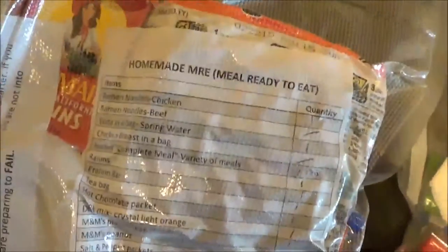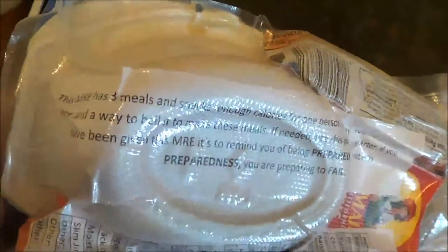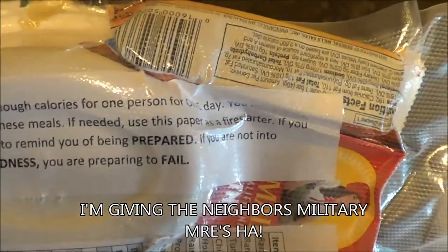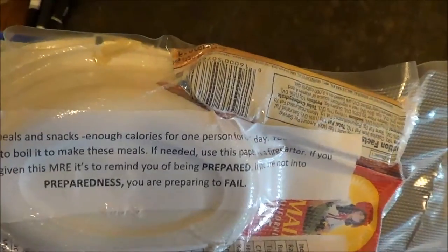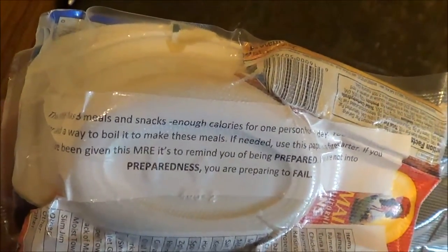It does wrinkle the paper and all that, but I can still read everything on here and know what's in it. My little disclaimer is still visible too. So if I'm giving this to a neighbor — and that's what I maybe plan on doing with a couple of these — it's just planting that prepper seed into the neighbors, so maybe they'll be inspired to do something like this as well.